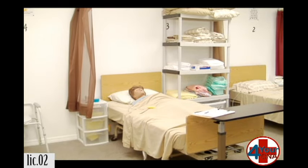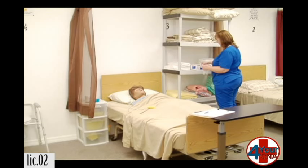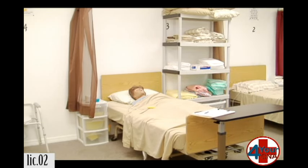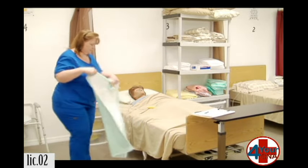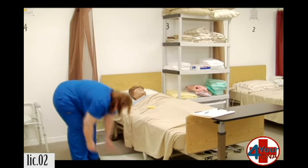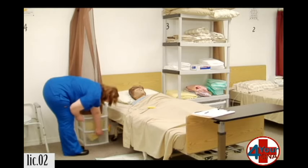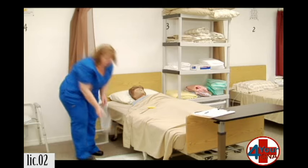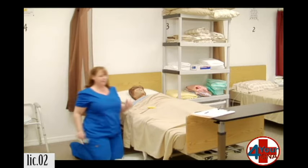I need a barrier to put down and a set of gloves. I'm going to get an alcohol pad and a urine measuring container. First thing I'm going to do is open my alcohol pad.